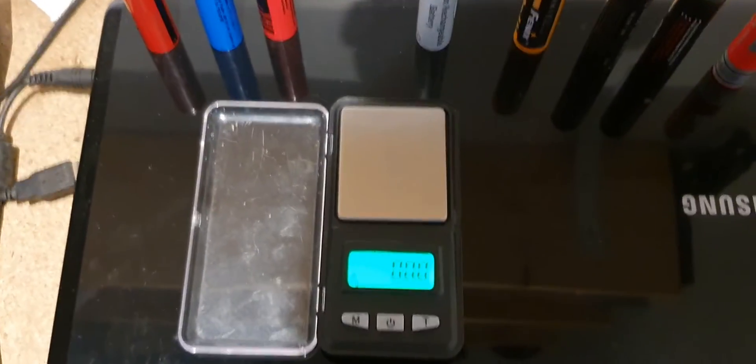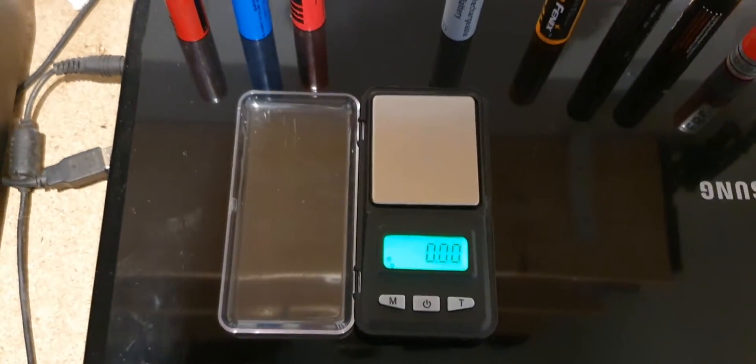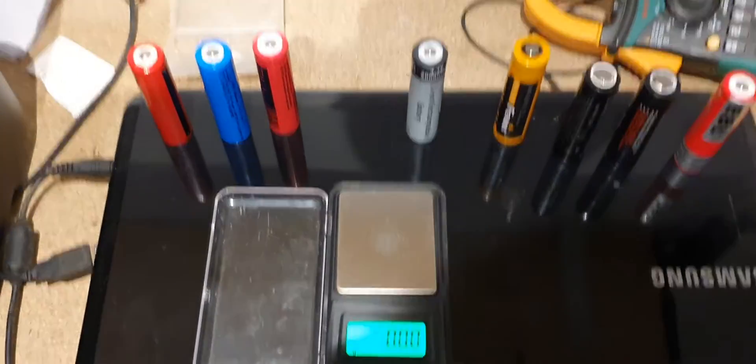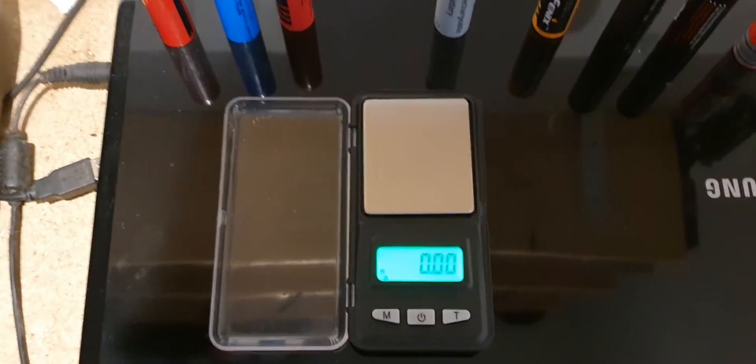So this is just a little experiment which you can try at home. Grab yourself some scales and grab your batteries, and I shall tell you how to tell if your batteries are genuine or fake.